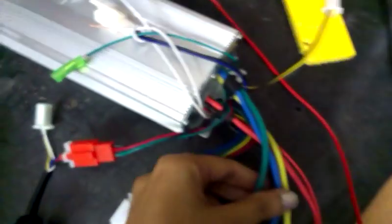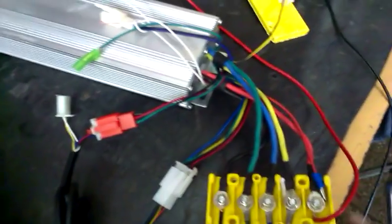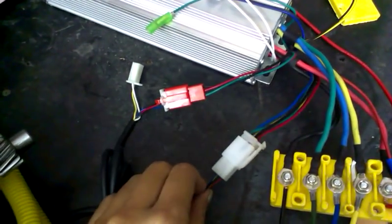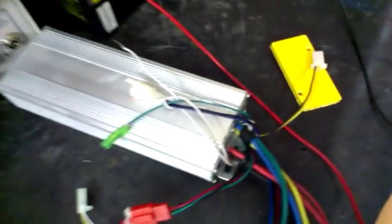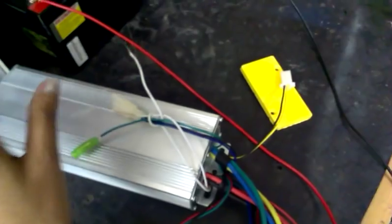These are the motor connections. This one is for battery positive, battery negative. These wires are for the battery. This one is for the BLDC sensor, and this one is for forwarding and reversing — it goes directly to the accelerator. Basically there are three wires which you have to leave open: the green one, the white one, and...